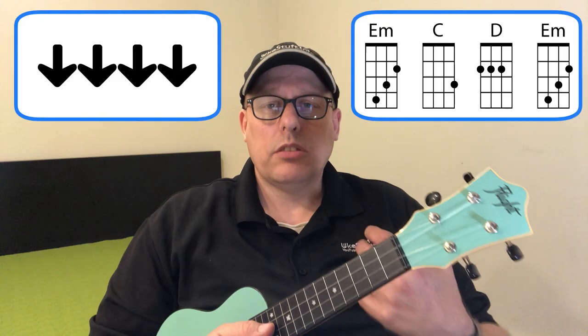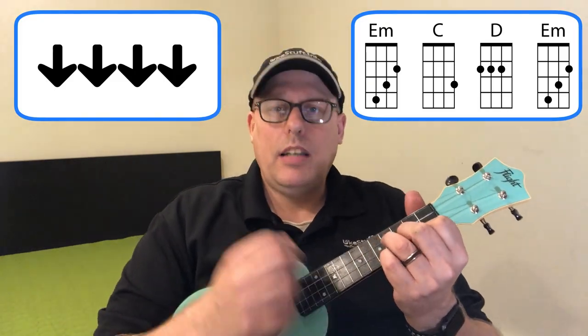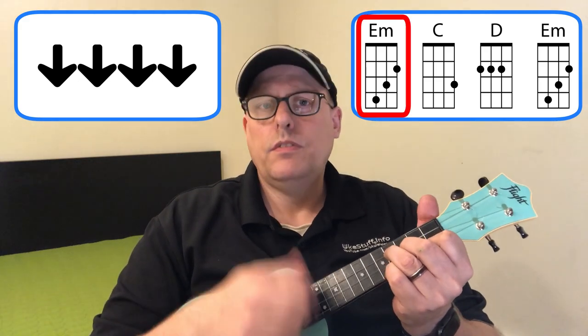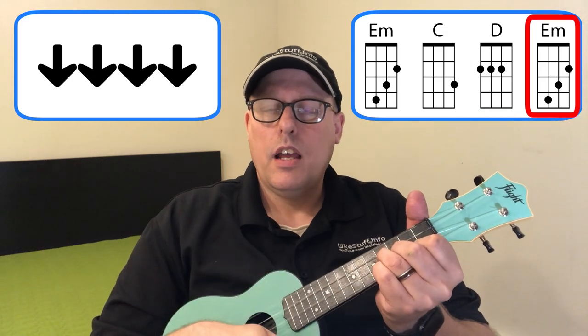At about one minute and twenty seconds into the video, the song really kicks up — not in tempo but in volume and rhythmic complexity, as more instrumentation comes in. That's the section with the lyrics 'written in stone, every rule, every word.' For that section, I think a simple downstroke on every beat works really well, and that's what I would do there.